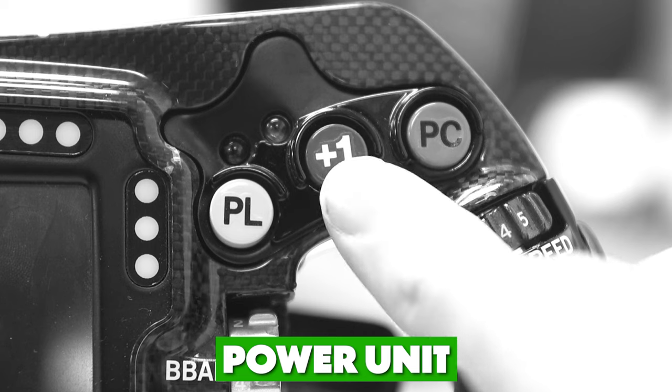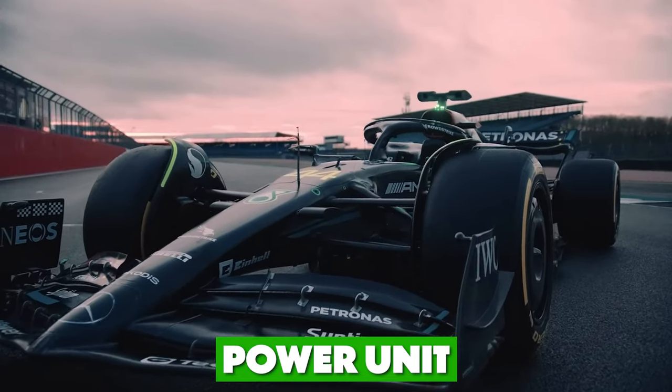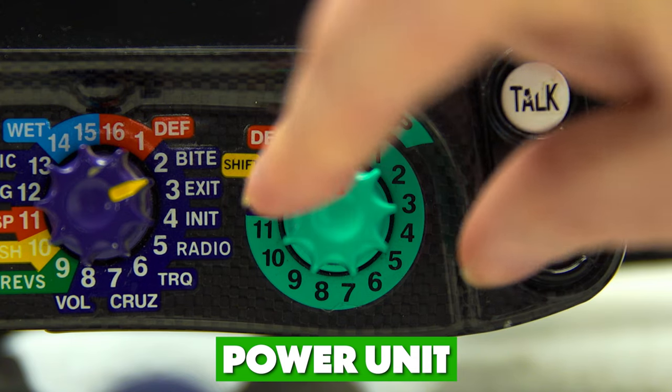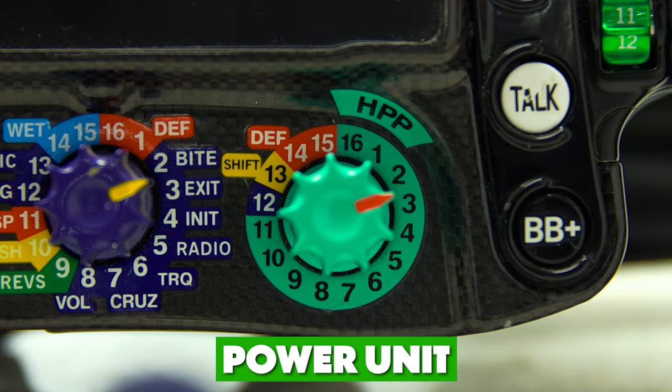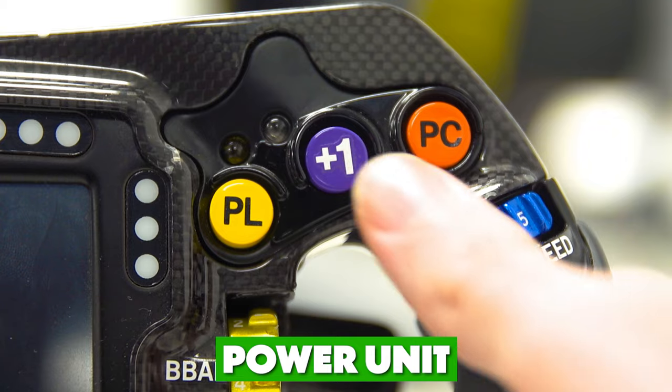Remember the driver default buttons? Their other use is for when the team wants to make changes to the power unit, energy management, or the MGU-K. They'll instruct the driver to move the HPP switch to a particular number — for example, 'HPP 3, position 11' — and the driver will turn the switch to 3, then press plus 10 and then plus 1.